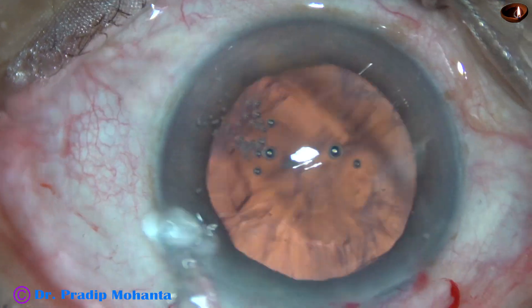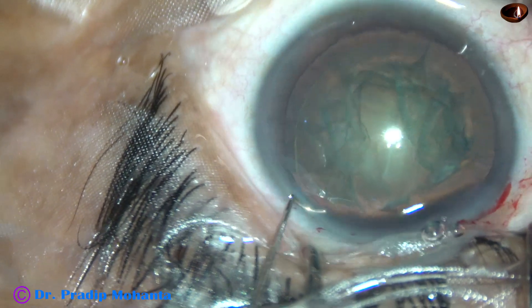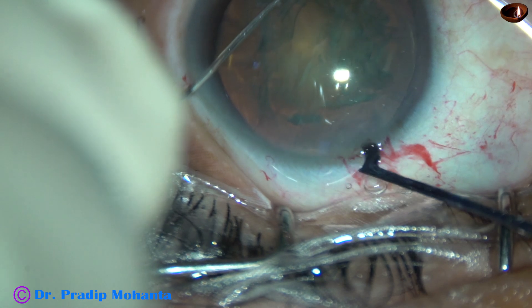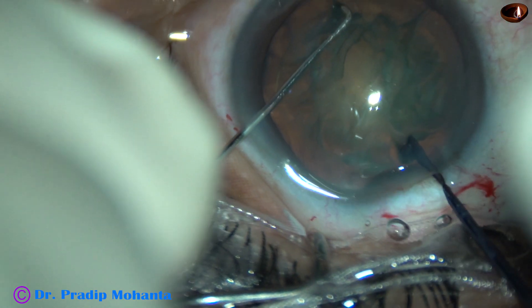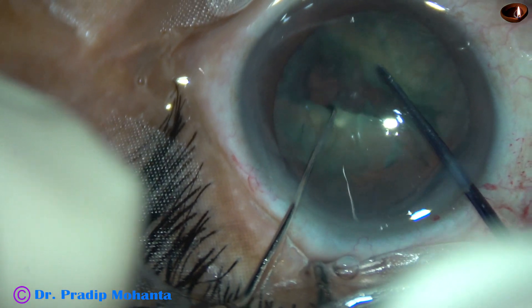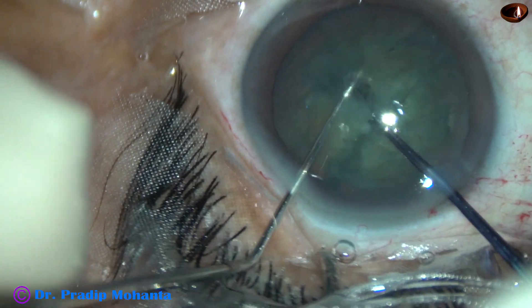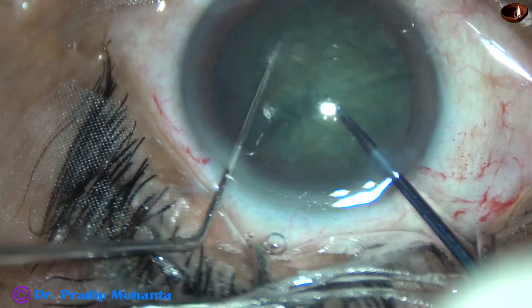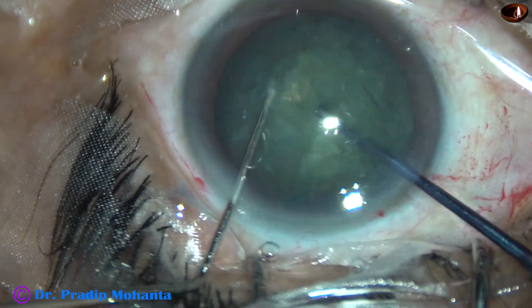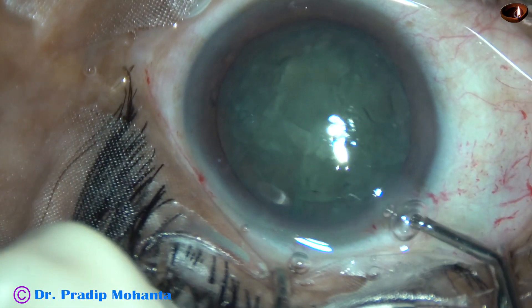Now let us see another case. Capsulorhexis and hydro-dissection has been done. Viscoelastic has been applied in the anterior chamber. Chang's pre-chopper goes in and hooks the equator, and now the pre-chopper designed by Dr. Sohel goes in in this way, and beautifully divides the nucleus. Again I could rotate and divide the other hemi-nucleus also. This is a very satisfactory nuclear division — in one go I could divide the nucleus into four fragments.